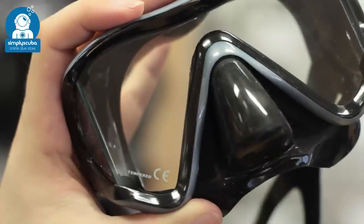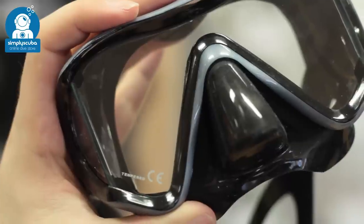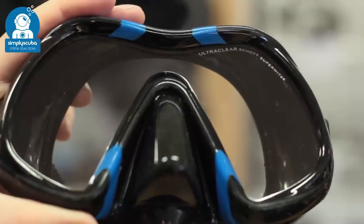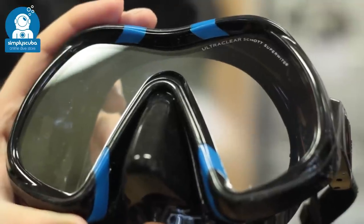Glass. All of our dive masks have tempered glass lenses, which means they don't shatter if they break, but they still have a few impurities that affect the color. Many masks today have ultra clear lenses with fewer impurities to get truer colors underwater by allowing more light to get in.